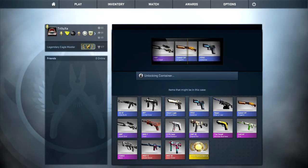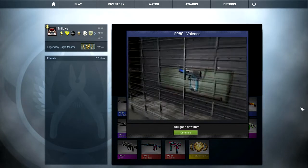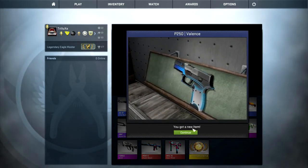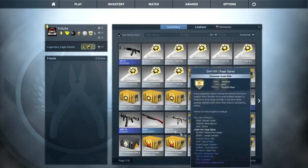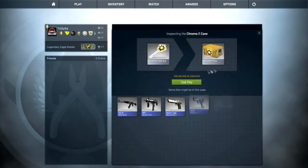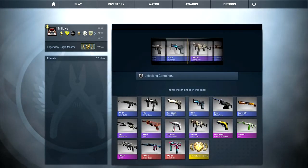Next up will be another P250 Valence. By now I actually know some of the market prices from these guns, and I know that the P250 Valence has a pretty decent market price. It's in field tested condition, but I will still get like 3 or 4 dollars out of that, so that's actually pretty nice even though it's a common weapon.